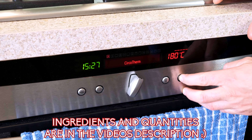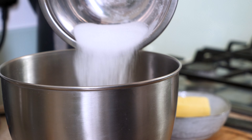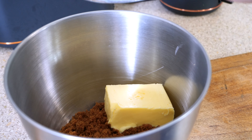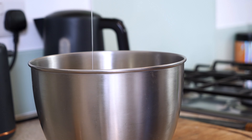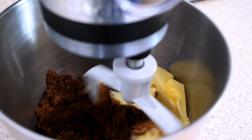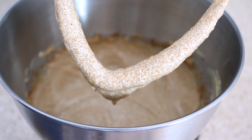Preheat your oven to 180 degrees Celsius while we make the banana bread batter. Into the bowl of a stand mixer, or just a large bowl, place 70 grams of caster sugar along with 240 grams of soft dark brown sugar, 115 grams of unsalted softened butter, and 115 grams of sunflower oil. Beat this with the paddle attachment or by hand until you have a nice pale-looking mixture.